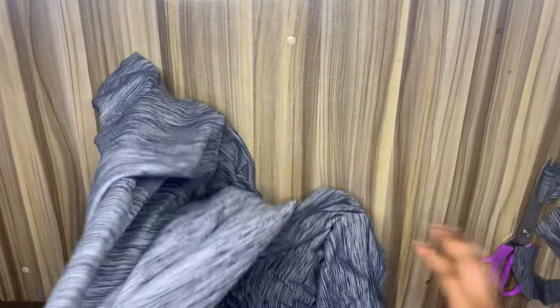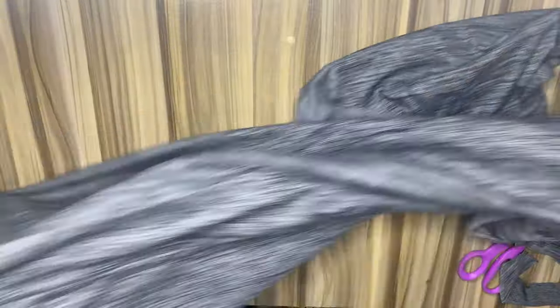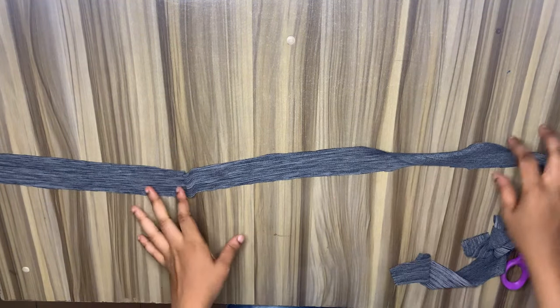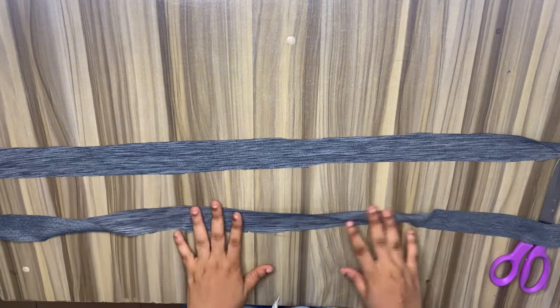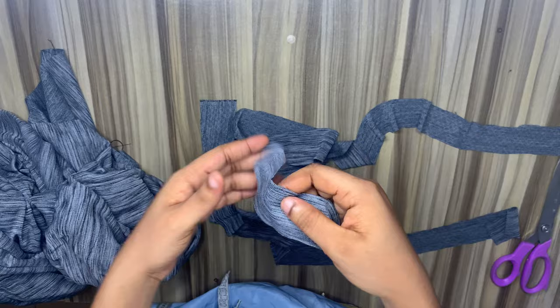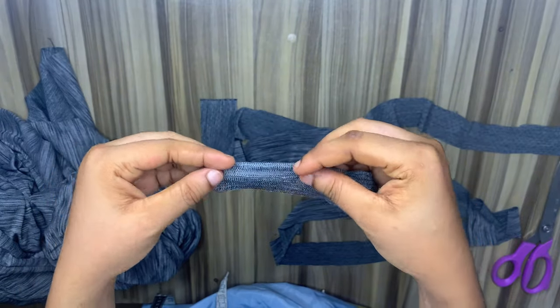After joining the shoulders, I'll also join the sides with about half an inch to one inch. After joining the shoulder and sides together, this is what it's looking like. I also went ahead to cut out my rope. The length of the rope should be exactly the length of your gown — I cut out two ropes. For the width I'll be working with one and a half inches. I'll go to my sewing machine and fold my rope.